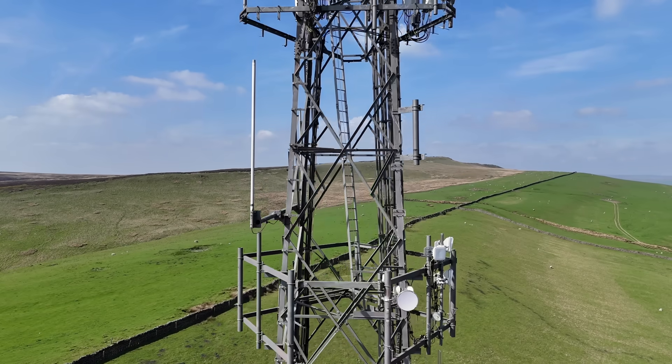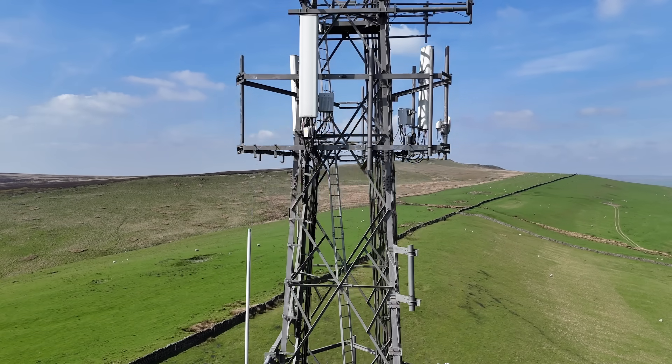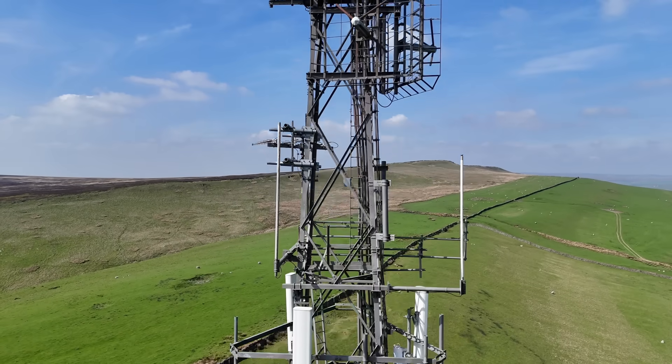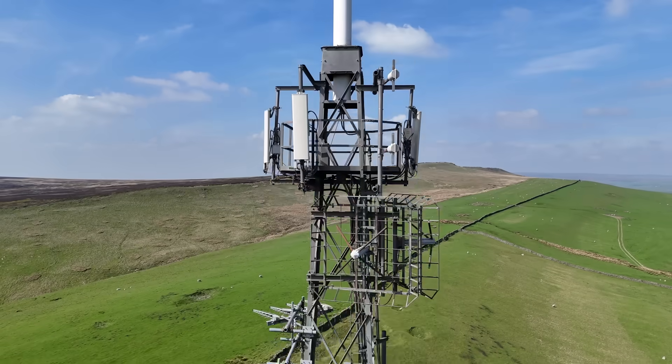BBC Radio Derby started transmissions from here in March 2001, and High Peak Radio — now Greatest Hits Radio — started in April 2004. But what do all these antennas do? Which service comes from which antenna? What frequencies do they transmit and receive on, and at what power? Let's take a detailed tour, starting at the top.